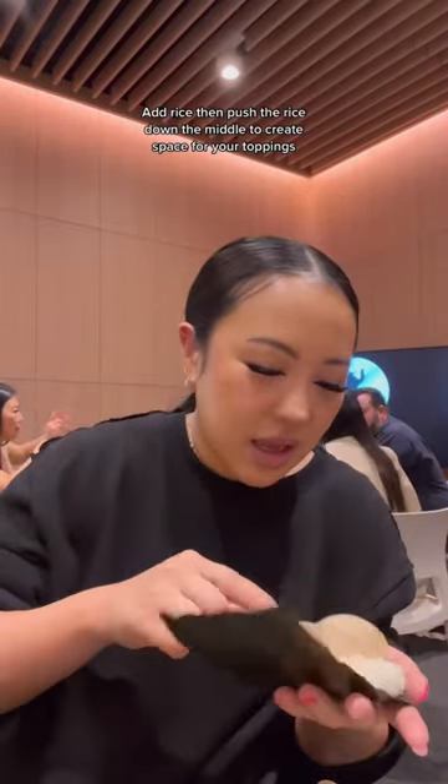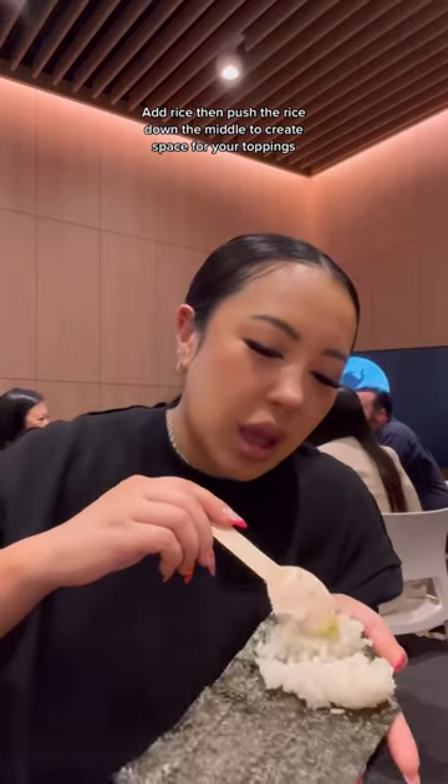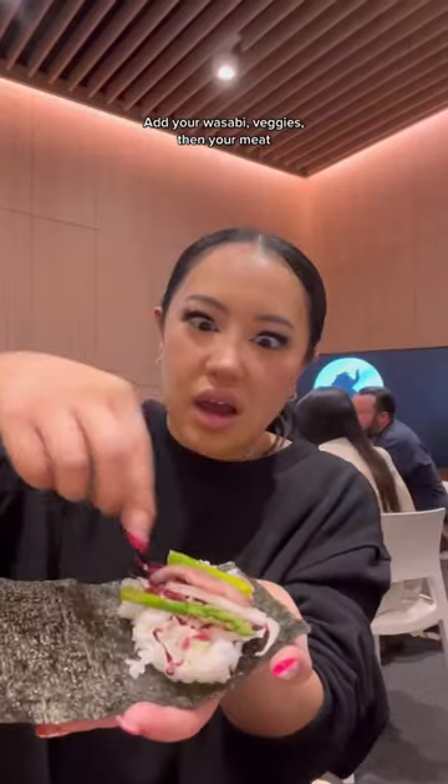Put the shiny side of the seaweed down. Add rice, then push the rice down the middle to create space for your topping. Add your wasabi, veggies, then your meat.